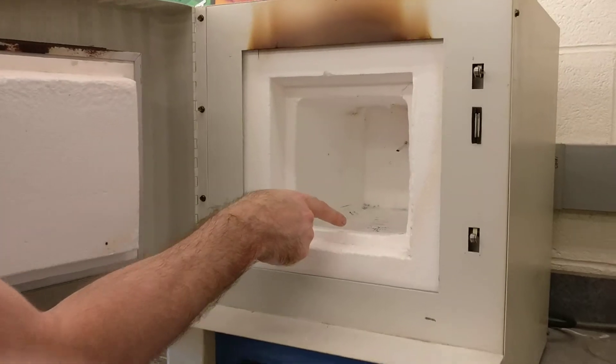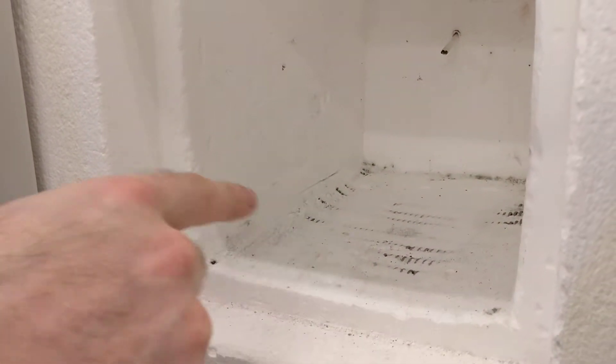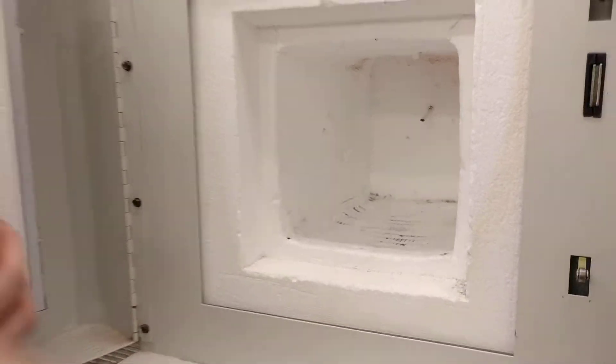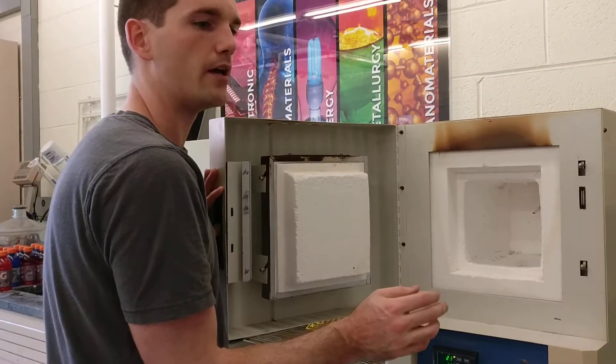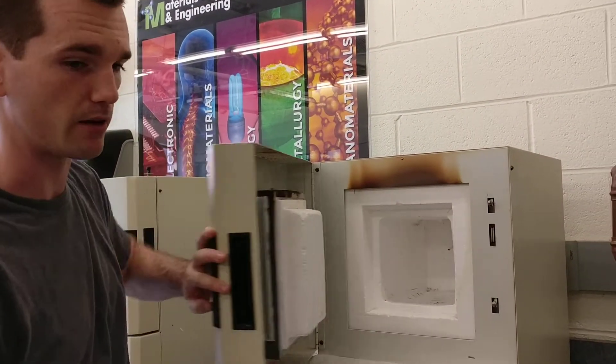You'll also notice the heating elements that are kind of sticking through on the wall. There's heating elements all around here, but there's none on the door of this one. While the furnace is on and applying current to the heaters, you don't want to touch those heating coils with anything metal.